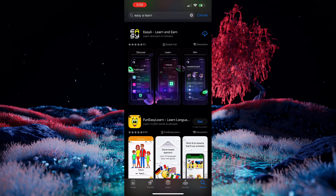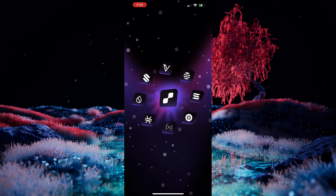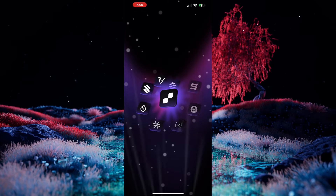So, without further ado, let's go ahead and get the application downloaded and try it out. To download it, you can head to the App Store and search for EZ-A Learn, or you can check out the link in the description. Once we have it downloaded, we'll go ahead and open it up, and you'll see we're first greeted with the Polkadot challenges.